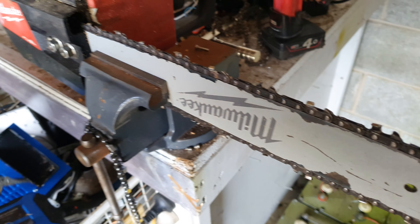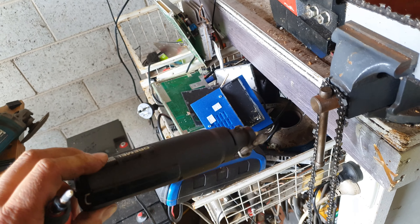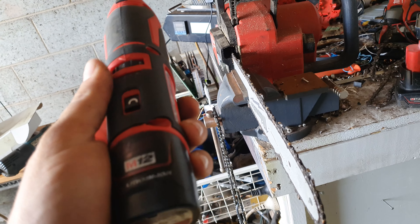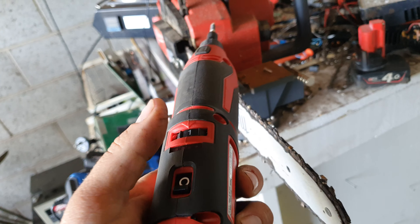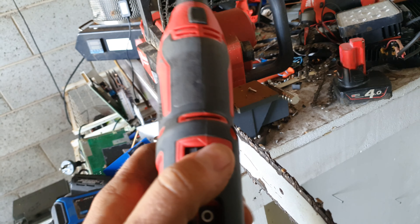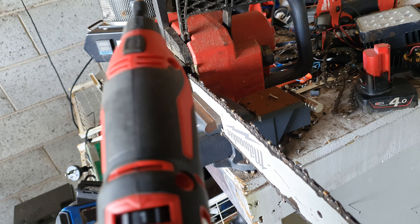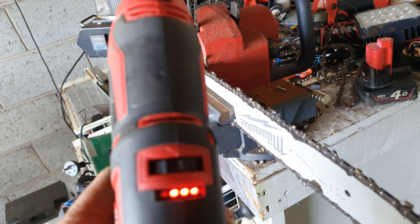Basically it's the replacement for tools like these — remember the old Dremels? And it's M12 platform, so it runs beautifully on M12 batteries. Variable speed slider, nice and in a good spot. Battery gauge on the back.